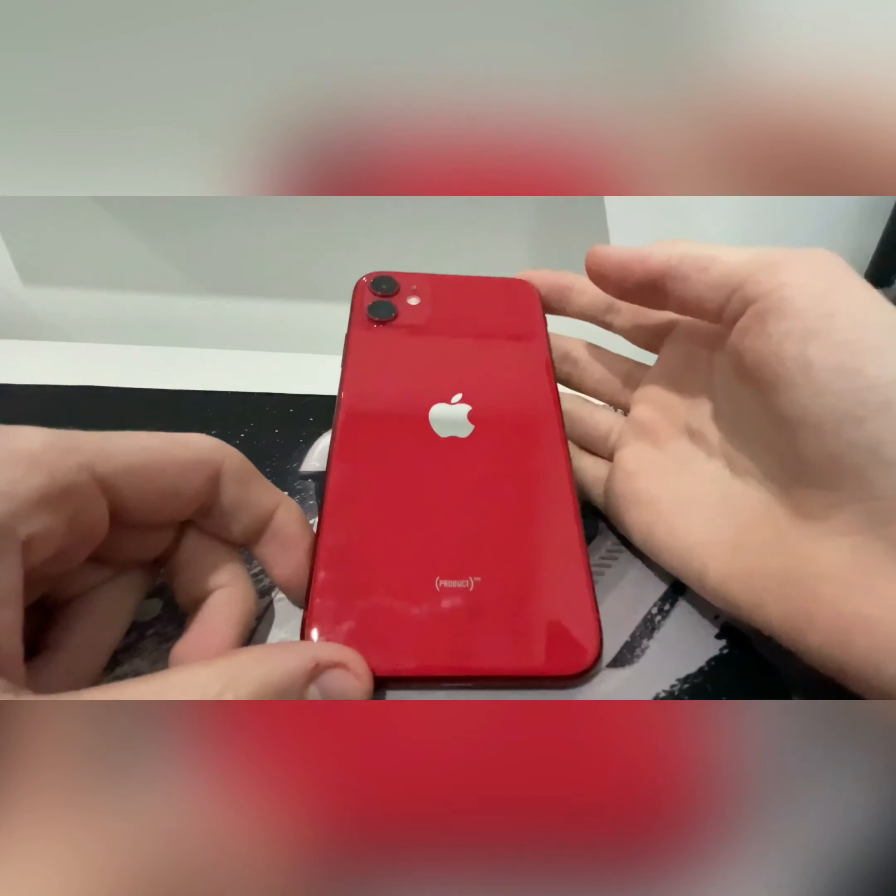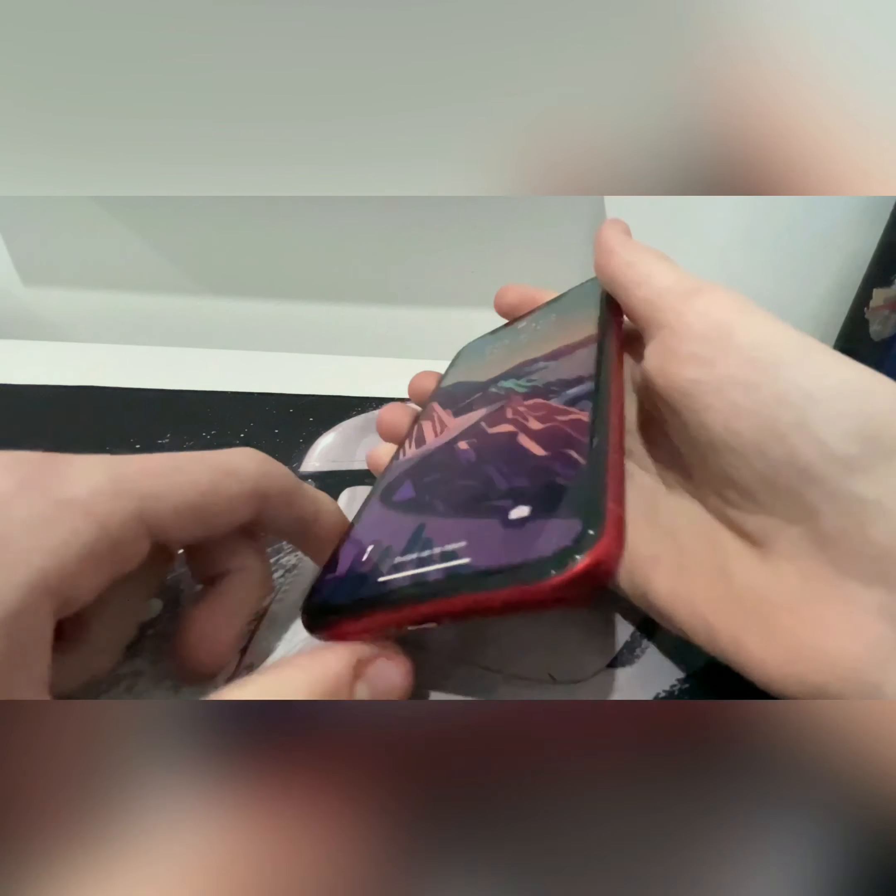Let's talk about the design. It's a glass back and a glass front with an aluminium frame. There's a bottom speaker grille, one at the top, and the lightning port. The overall design feels really nice and premium, which is just something you come to expect from Apple.